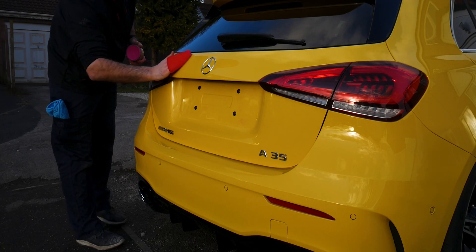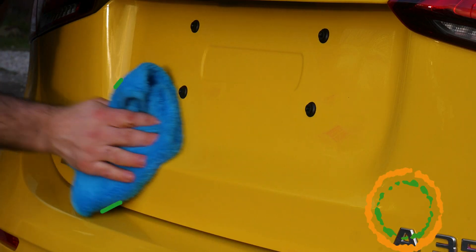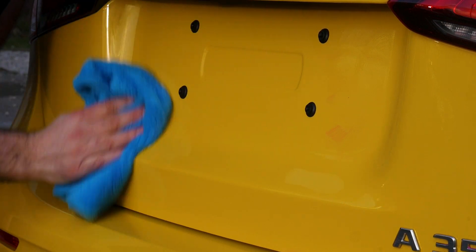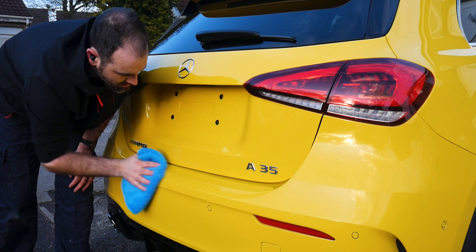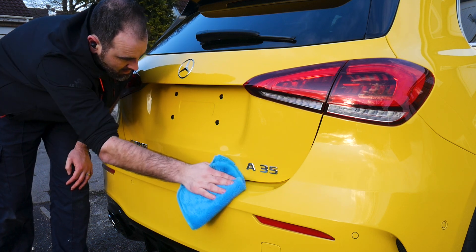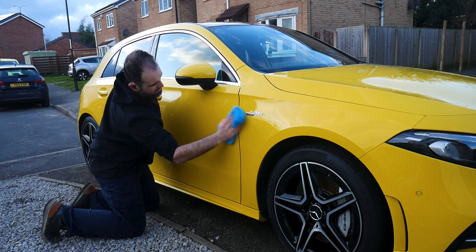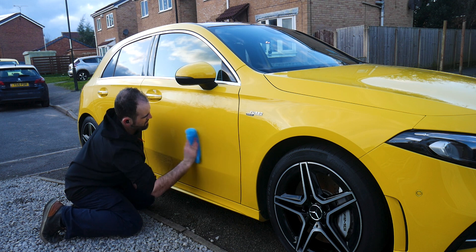Just like polishing and many other stages, you want to be doing this out of direct sunlight if at all possible. If you do happen to work in direct sunlight, the cure times for the wax will be a lot shorter than if you were working in shade. Be mindful of that — don't let it dry on too much, otherwise you'll have to rub quite hard to get it off.